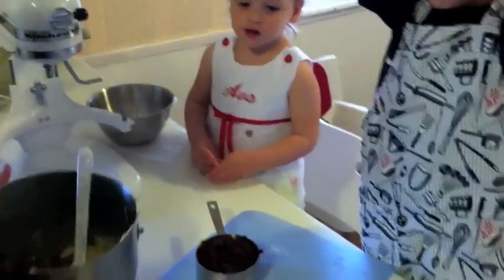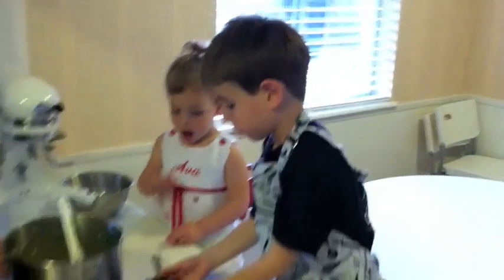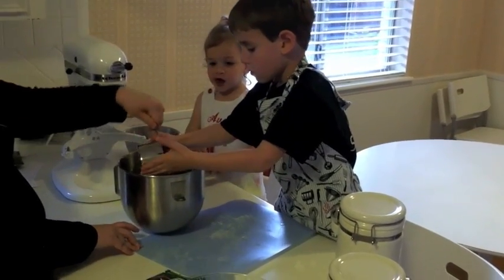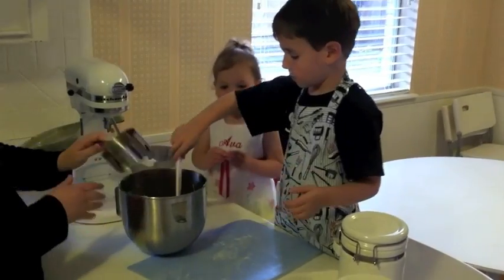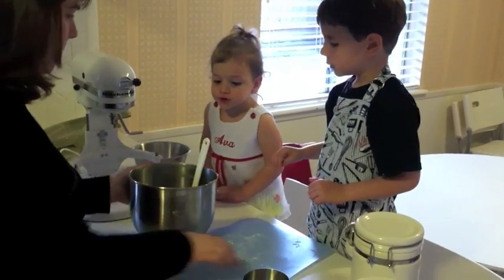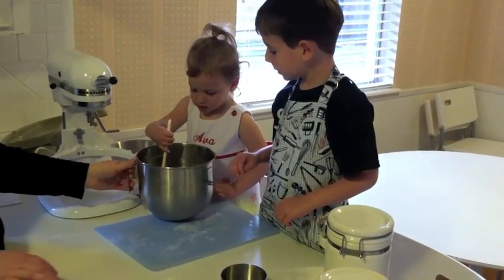Okay, JJ, can you pick that up carefully and pour all those cherries in the bowl, please? Good. Okay, now we need to stir it. Would you like a turn to stir? Ava, you want to take a turn? Stir it all up.